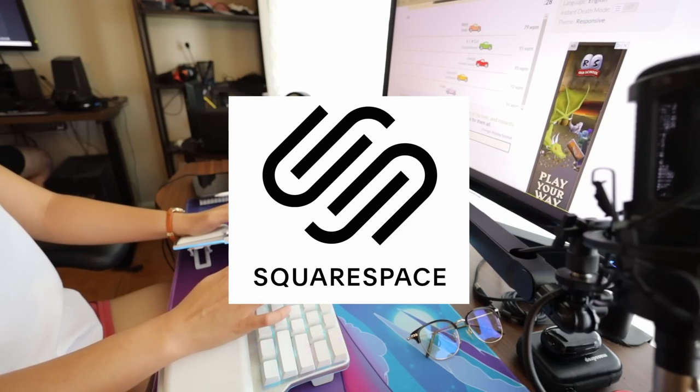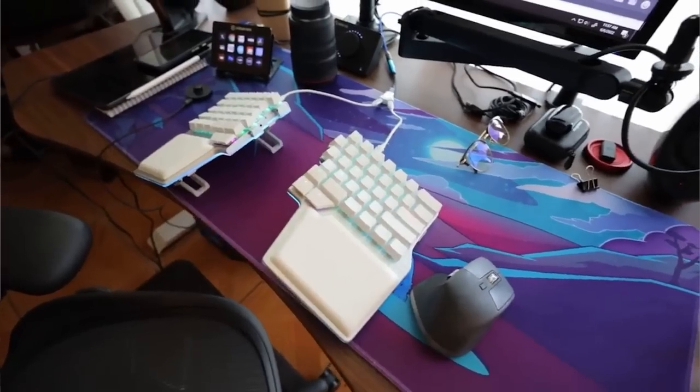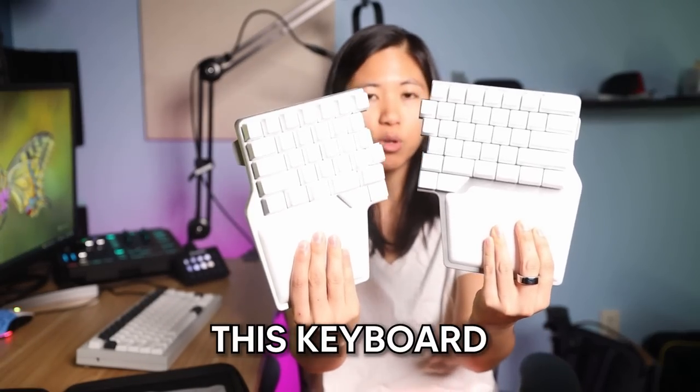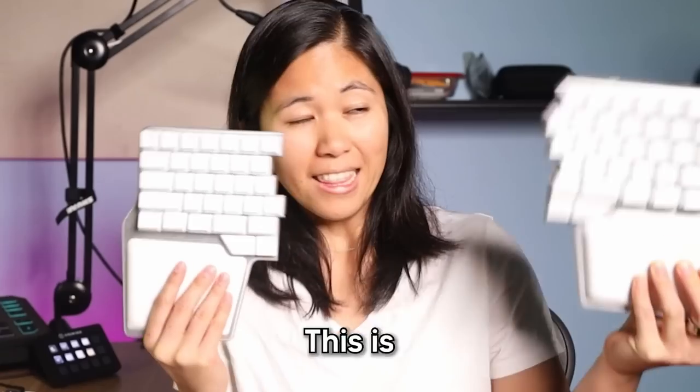This video is brought to you by Squarespace. This split keyboard has way more features than I've ever used in the past, but to make sure it's as good as I think, I will be using only this keyboard for the next 24 hours. This is the DIGMA Raise, a staggered split ergonomic keyboard — super excited to try it out.